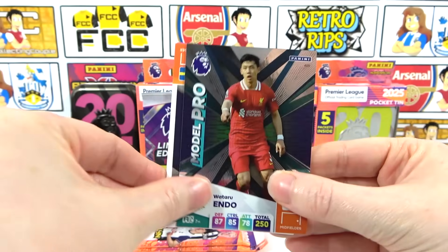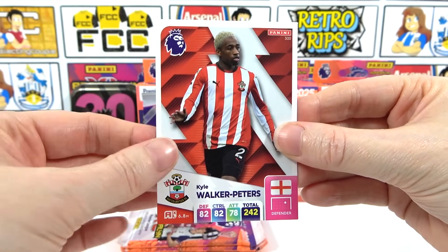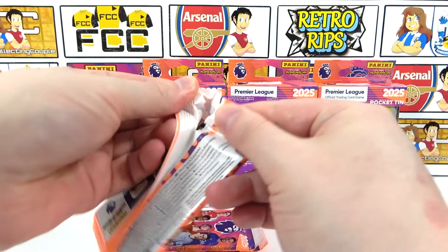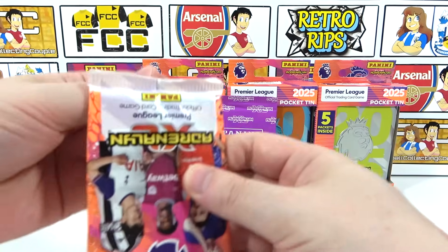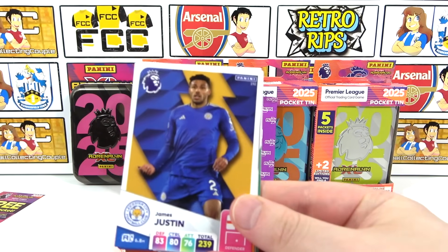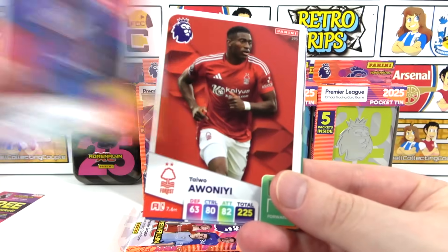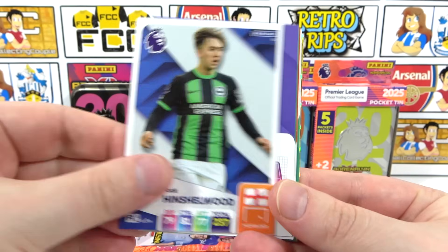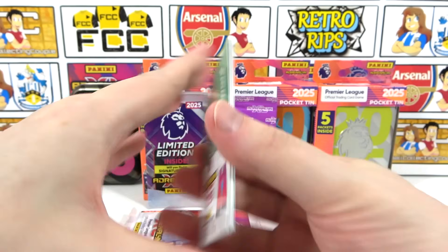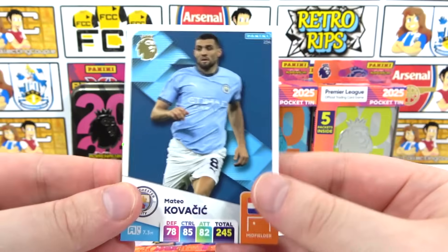No golden baller from these packs yet - it would be quite crazy knowing we've already got an excellence from our first tin. Moving on: we've got Justin, then Lerma, a Wonyee, Hinslewood. What is that? It's a fire Brennan Johnson! We're separating the inserts out. We've got a Kovacic, some Henderson, and a hot shot Haaland - very nice.